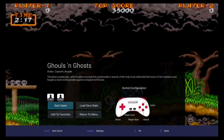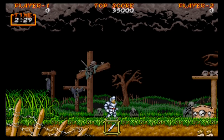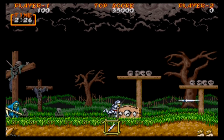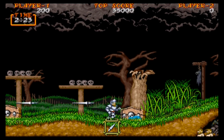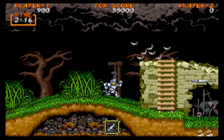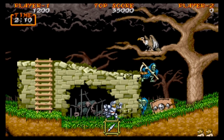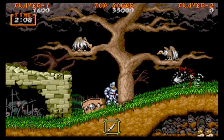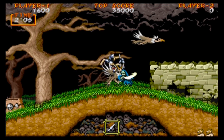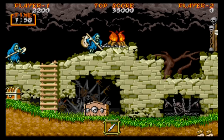Next up we're going to check out Ghouls and Ghosts. I'll run it full screen so you guys can get an idea of how that looks and performs if that's something you're interested in. I prefer to do it the original size, but this actually looks pretty good stretched out — it doesn't look super stretched at all. It really just depends on the game. A game like Gunsmoke you're not going to want to stretch because it'll be way too stretched out. But this looks good, and so far so good — I'm pretty happy with everything.